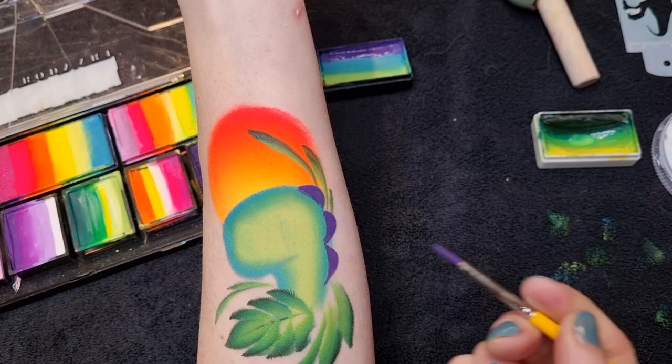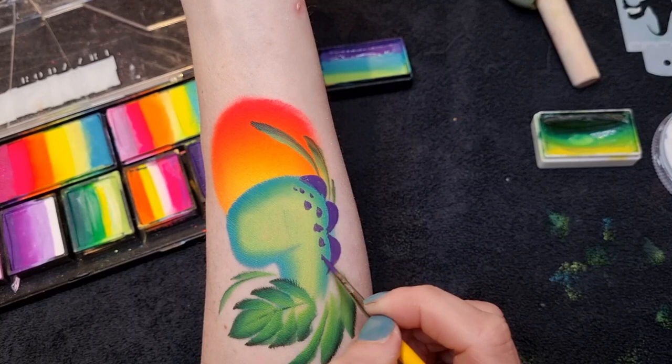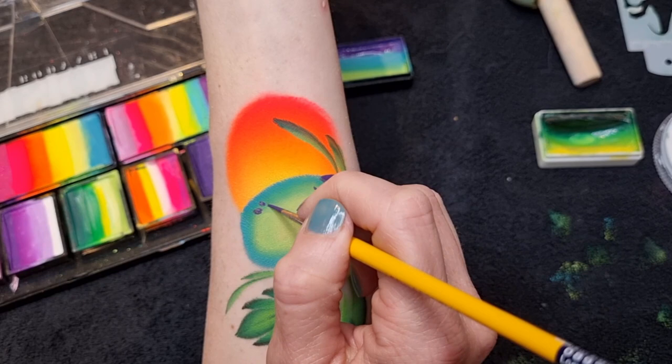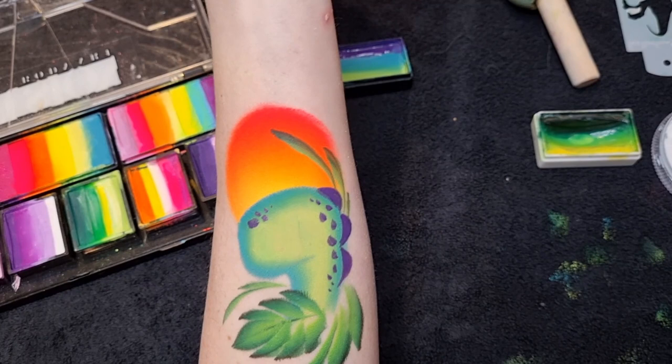I'm also going to use the same color to do some cute little scales going down his neck. It's nice to vary all the different shapes — some big ones, some little ones — and then fade them out as it gets to the bottom. I'll do the same on top of his nose, making some a little bit bigger so they stand out a bit more. You could use a stencil for this part if you've got a really good scaly stencil, but you can create the same kind of effect with your brush.